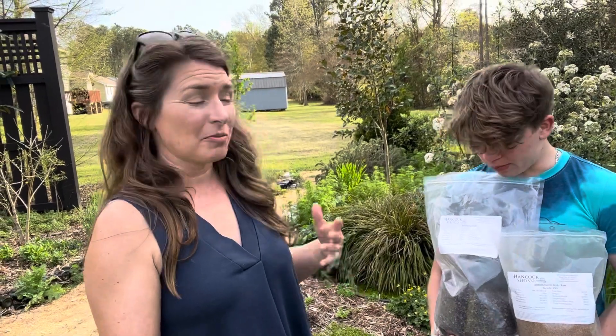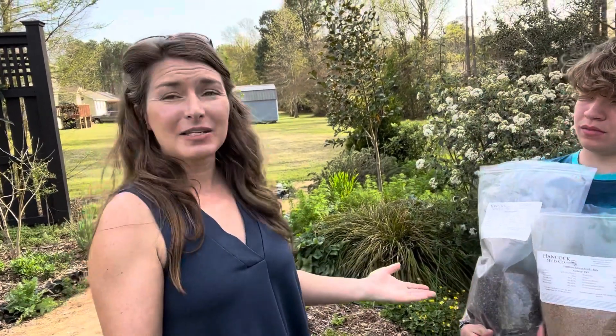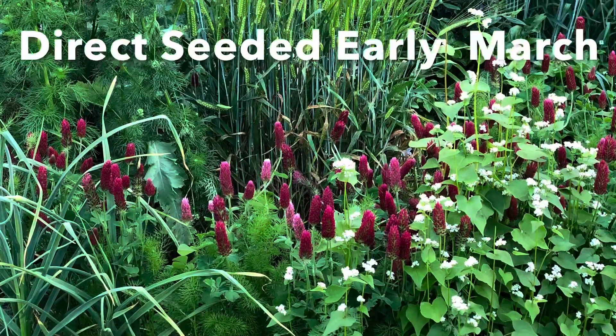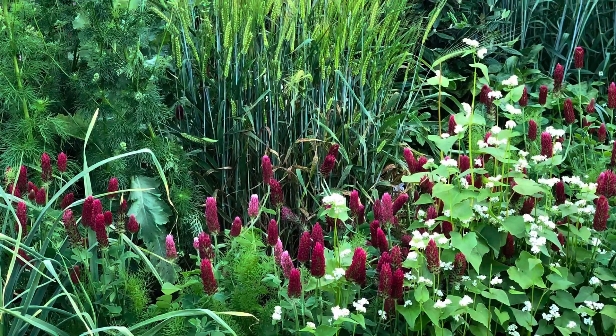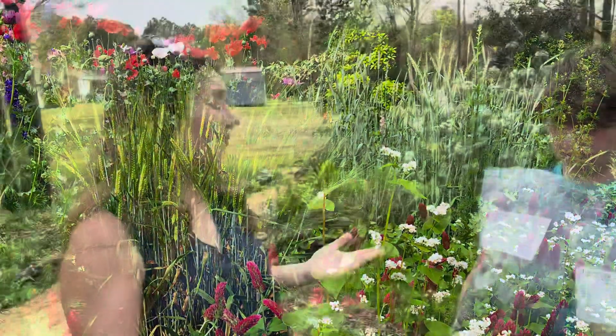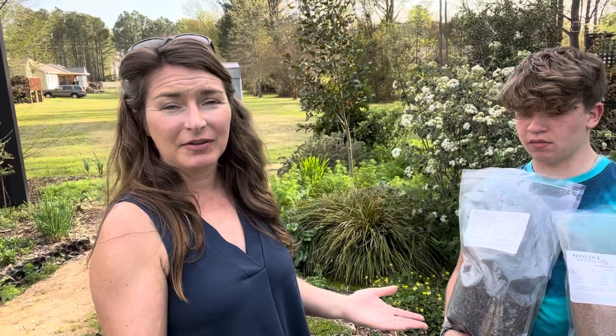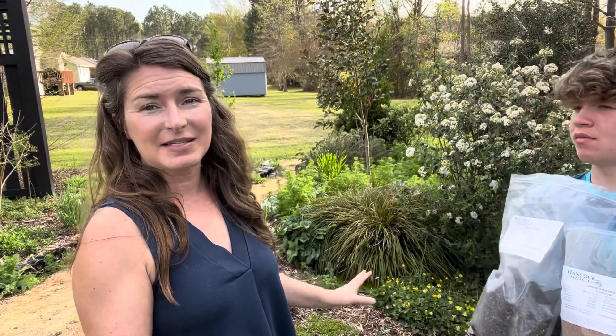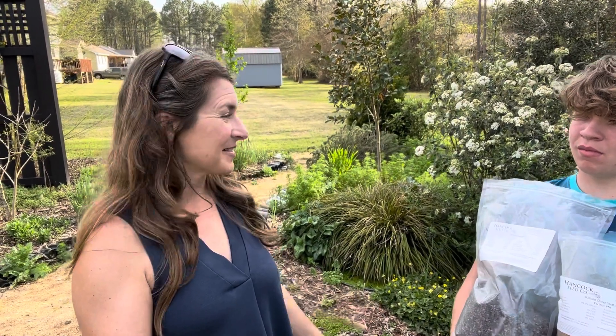They germinate quickly — the buckwheat typically flowers within 30 days of sowing the seed, and crimson clover takes a little bit longer. But the two together look really dynamic. We're just going to walk around the garden and anywhere there's open mulch space where there aren't already seedlings growing, we're just going to scatter some seeds and let them germinate in place.